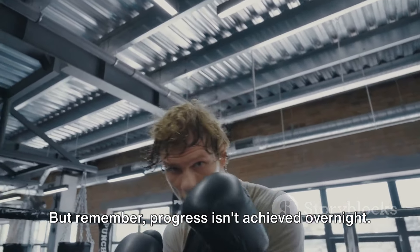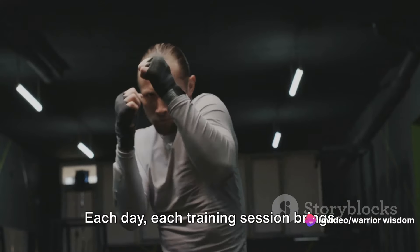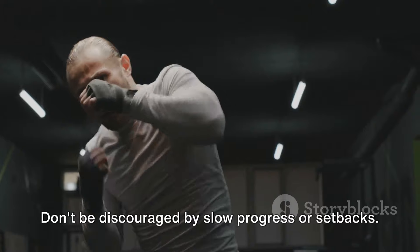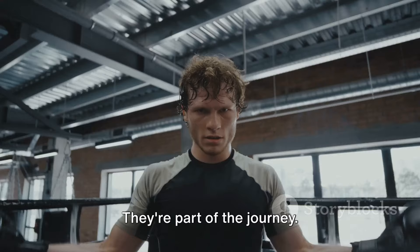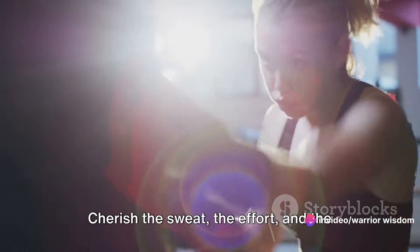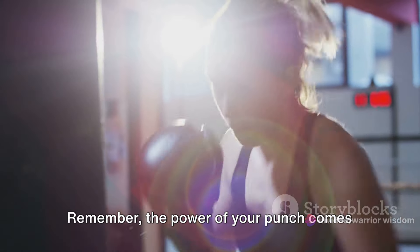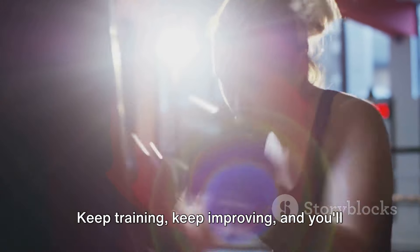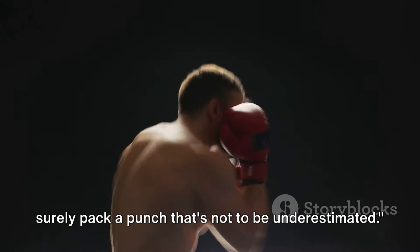It's the product of time, consistency, and the will to improve. Each day, each training session brings you one step closer to your goal. Don't be discouraged by slow progress or setbacks — they're part of the journey. Instead, celebrate every improvement, no matter how small. Cherish the sweat, the effort, and the determination you put into every punch. Remember, the power of your punch comes not just from your muscles but from your determination. Keep training, keep improving, and you'll surely pack a punch that's not to be underestimated.